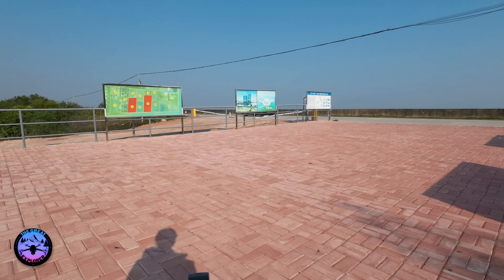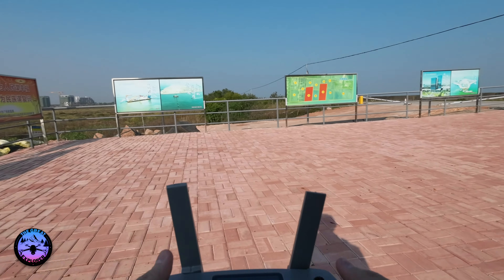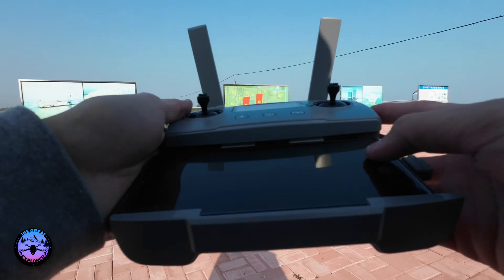Welcome to another video. Today I'll be doing a flight near this seaside. There's some buildings over there which I'll take the Hubsan Ace Pro and go have a look. Because it's quite windy, I believe this drone could handle pretty much any weather, especially a high wind situation. So let's bring this drone out and do some exploration of this area.